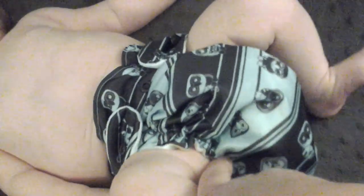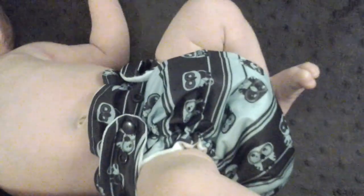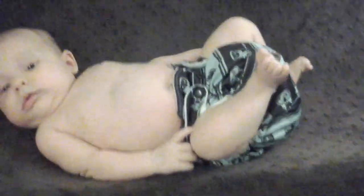It leaks in one spot and it's nothing that I have been able to fix — that's around the stitching in the legs. This is a brand new diaper; I bought it brand new. I followed the warranty when I prepped it.